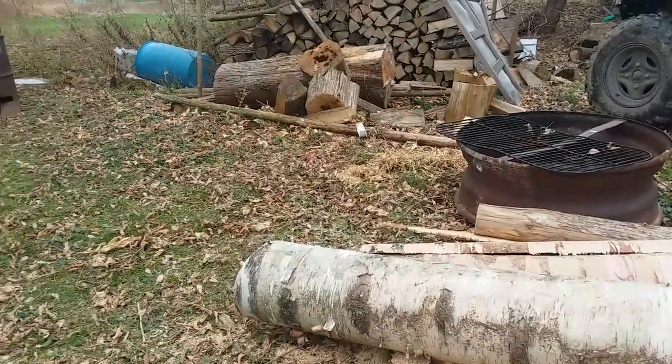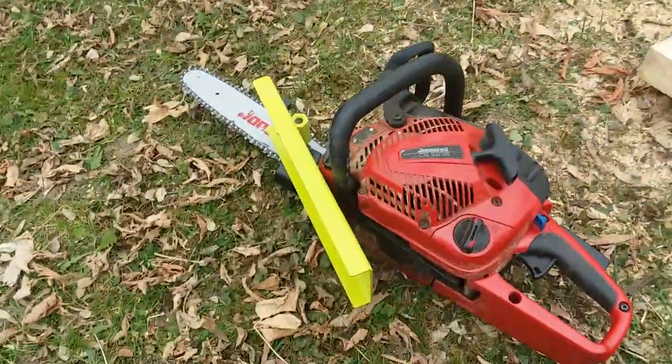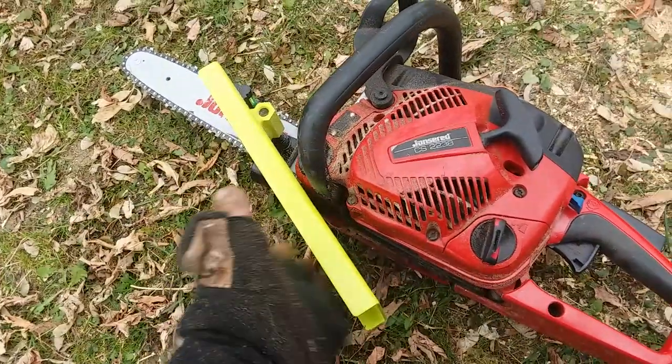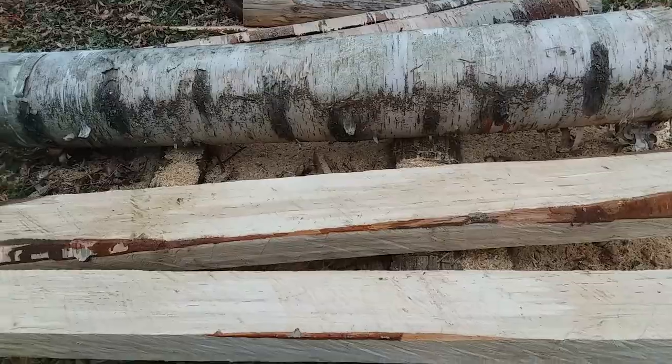I may wait until I get my other mail, because this one was bought more for squaring up large logs that will fit on the mill better — that's what I bought it for.